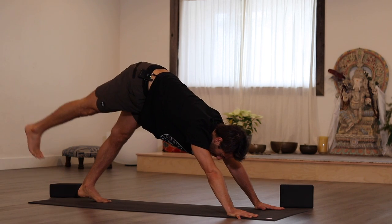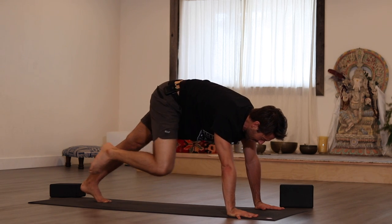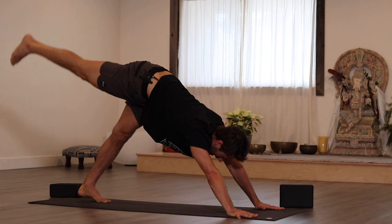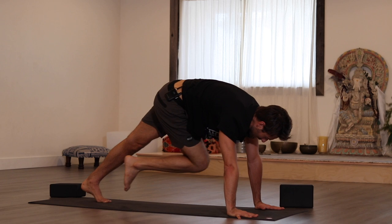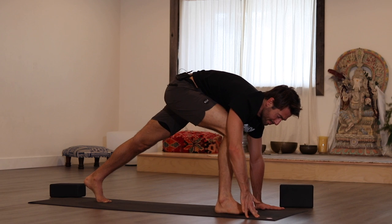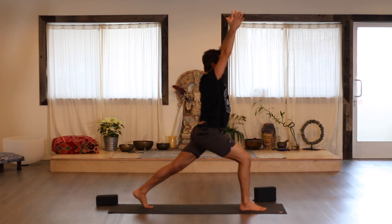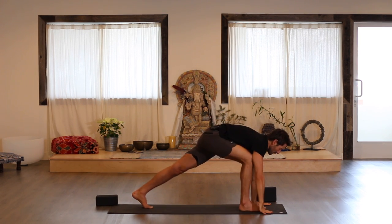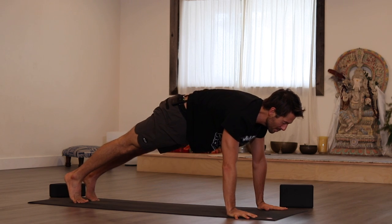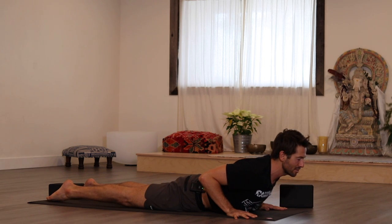Raise your right leg up behind as you press your left big toe mound. Exhale your knee to your right outer armpit. Inhale, reach back. Exhale to your left pit. Inhale, reach back. Exhale the knee to your chest. Step your foot up, ground your heel, engage your right hip, and as you inhale come up into crescent lunge. Exhale. Bring your hands down and step back to plank position. Lower down slowly onto your belly, knees down or legs straight.